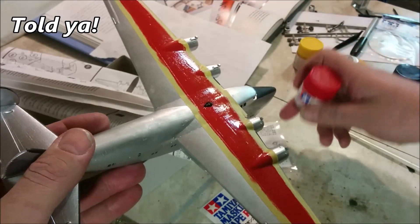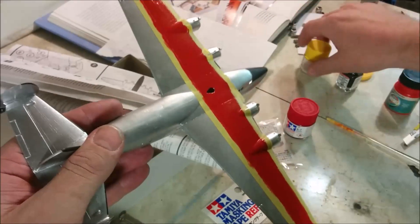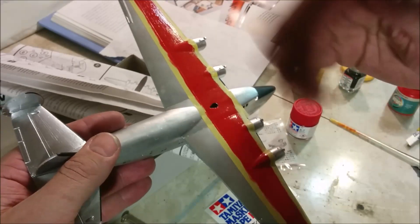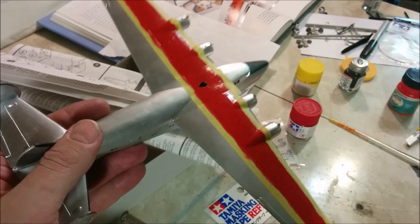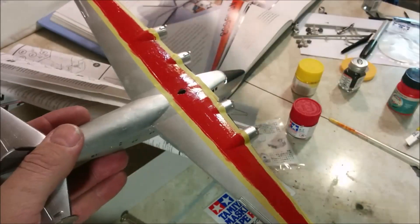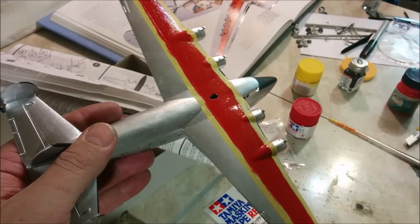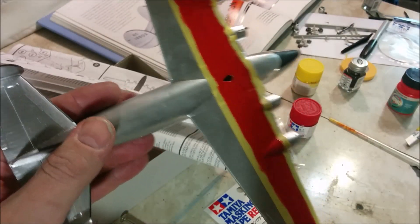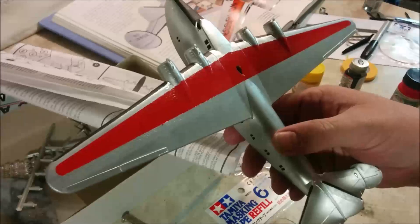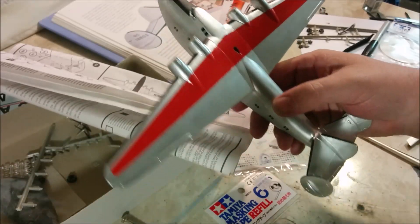I put an initial coat on of just Testors red and it was way too red, so I ended up mixing it with a little bit of Testors yellow to give it a slight warmer, orangish tinge to it. It definitely looks closer to what's in the book. Let's pull out the masking tape and see how badly the red has infiltrated underneath it. There we go — that's our warm red painted on there.